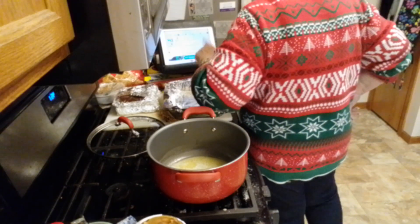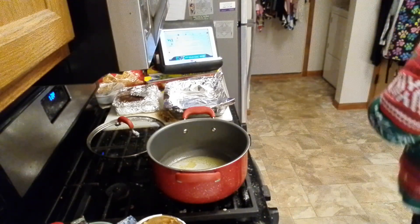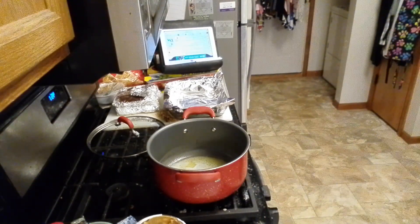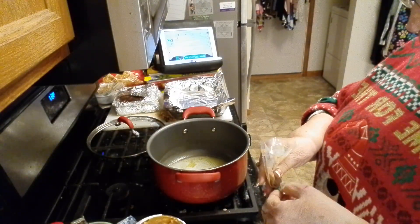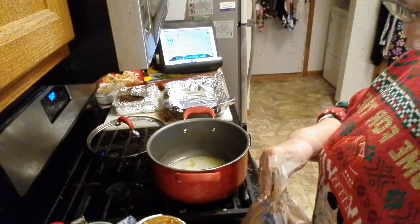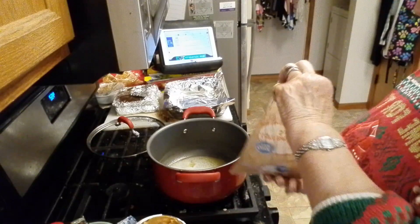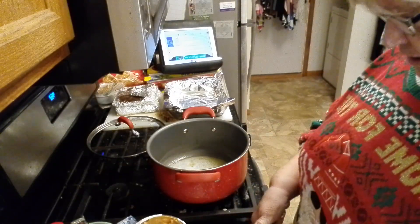The brown sugar and butter mixture will begin to boil, and I've got to get my brown sugar in there. I find my cup — there it is. Measuring cups and spoons — everything's washed and used again and again in this kitchen.